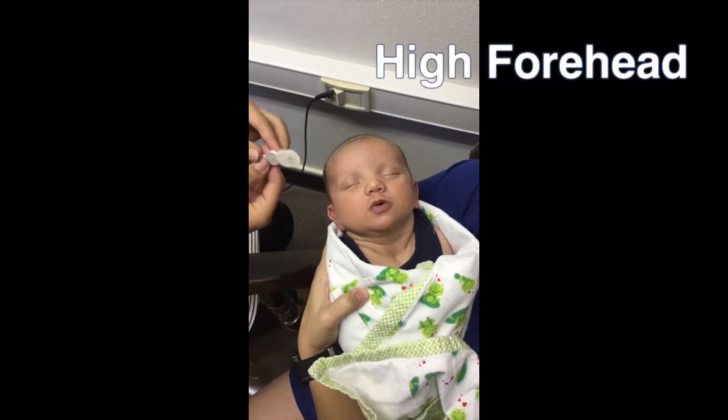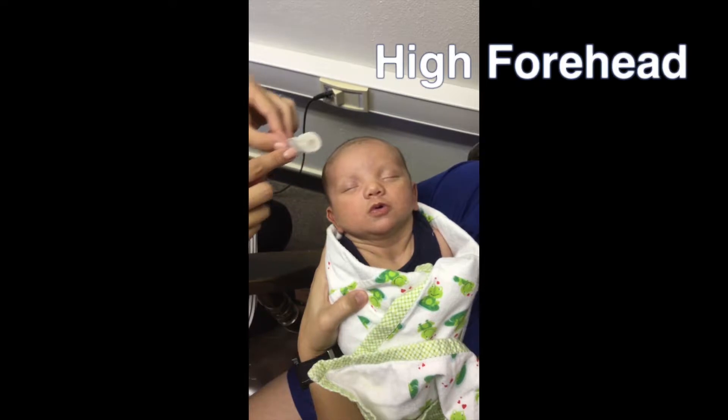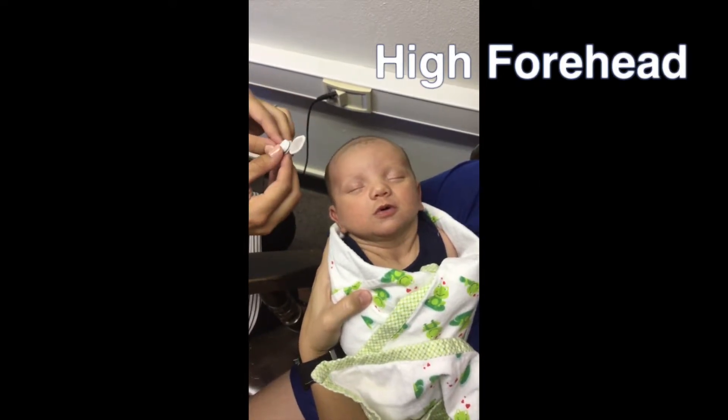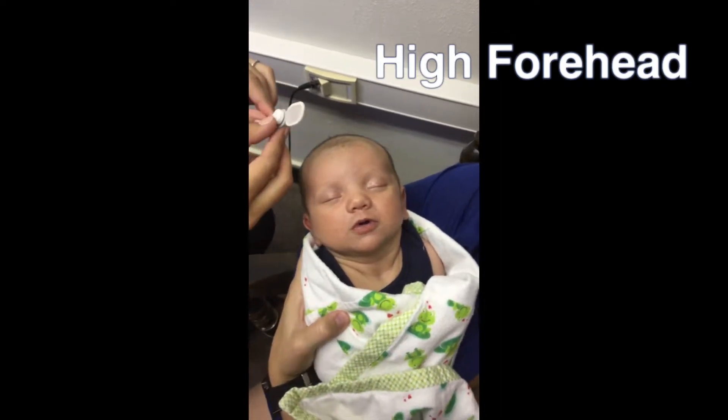Place the electrode with the white lead on the high forehead in the center and as close to the hairline as you can. Gently press on the outer edge of the electrode, not in the center.